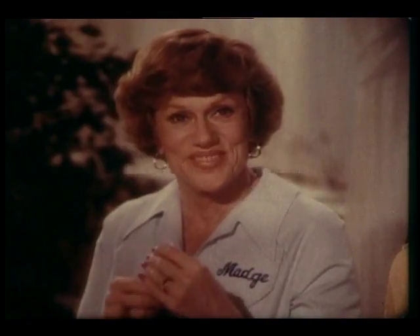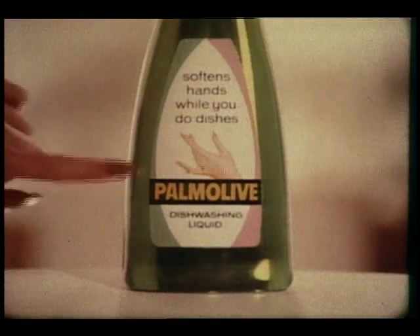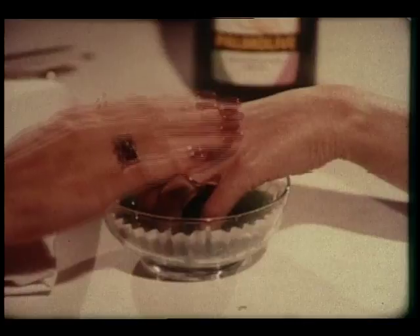Hi, Red. My hair's not red, Madge. Your hands are. It's dishwashing. Dry Palmolive dishwashing liquid. You know you're soaking in it. Dishwashing liquid? It's Palmolive.